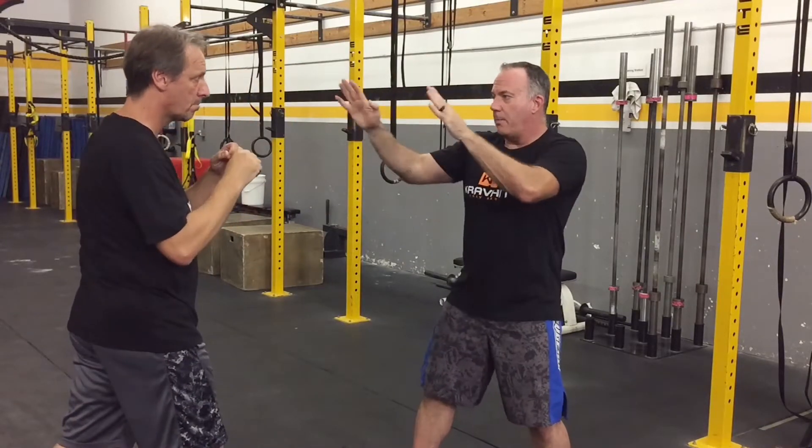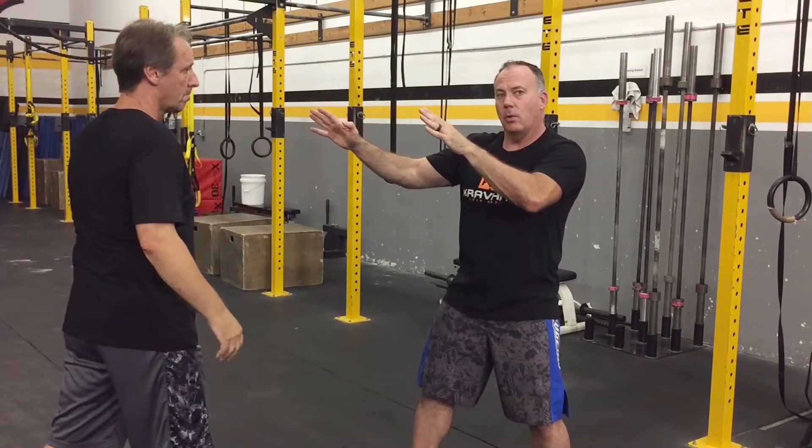Again, I'm framing up outside of their shoulders, inviting that punch coming down the middle.